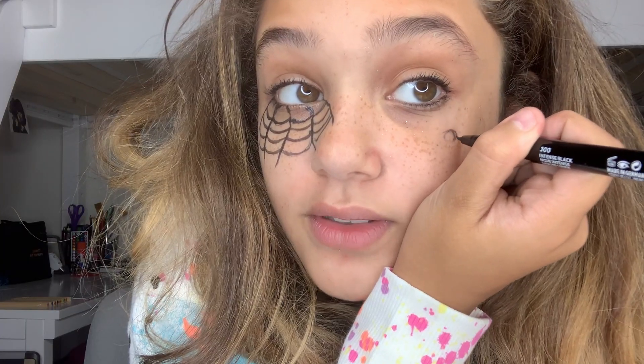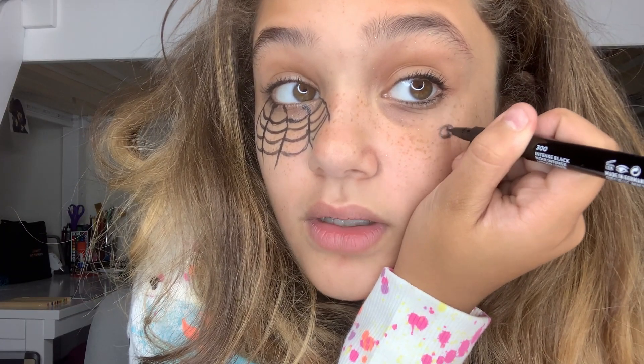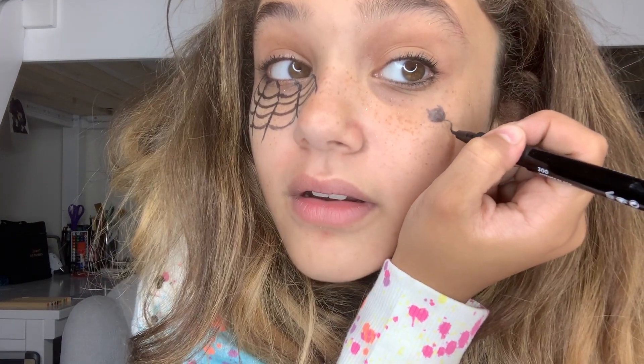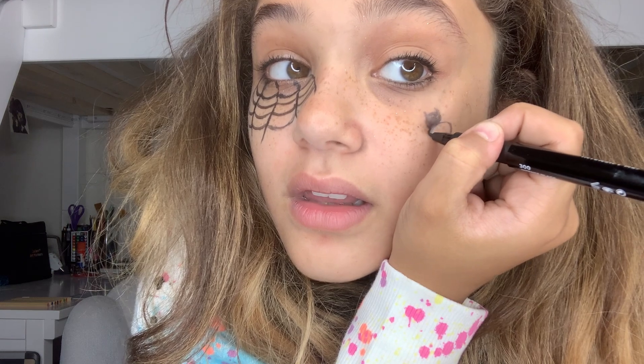So I have a spider web coming from my eye — spooky! Then I'm going to draw a spider right here. To draw a spider I'm going to do a black widow, which is super easy. First I start off with just a small circle, fill it black, then draw the body of the black widow, and then I'm going to draw the legs.